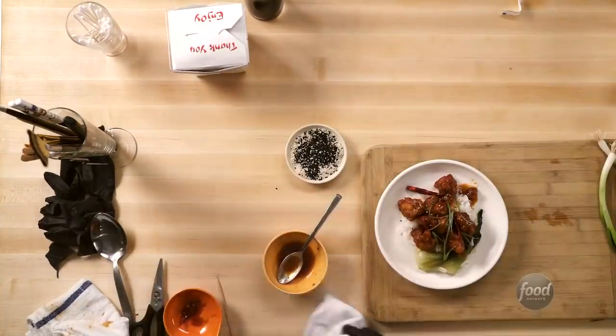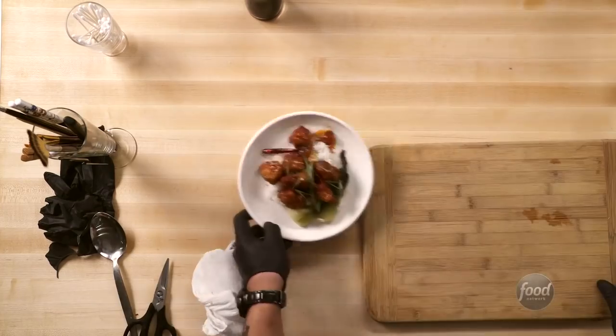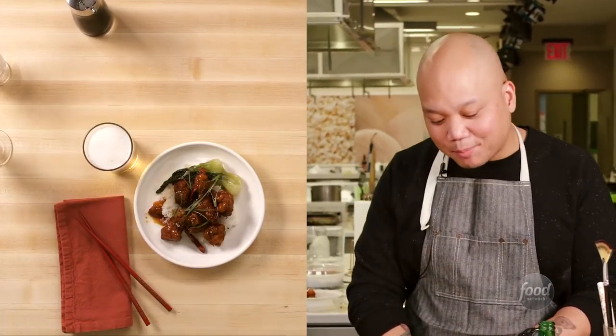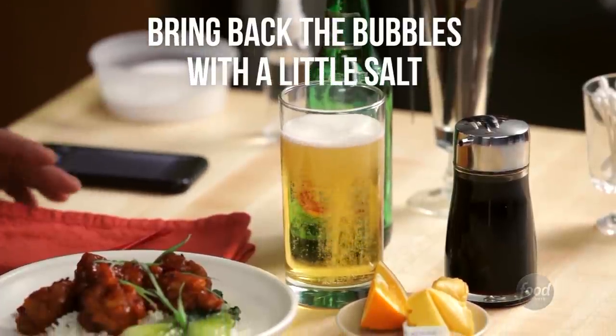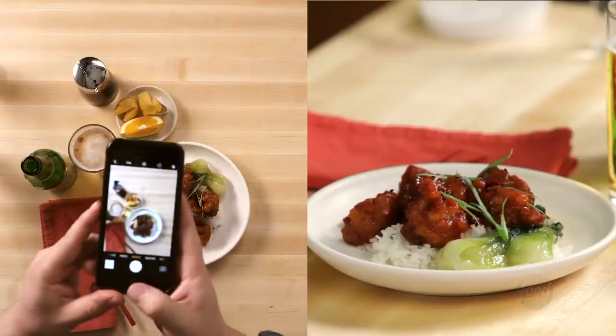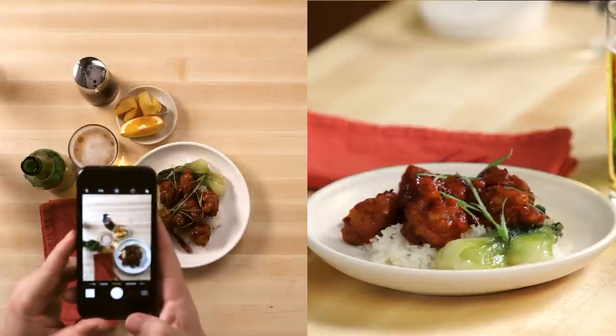So now we're going to set our mood. I want to take everything I don't need out of the picture. I have my dish, my napkins, my chopsticks, some beer. The beer looks like it's getting a little flat, so I can just add a little salt to give it some more bubbles. This is when you do your final look over and set it up for your final shot. And that's how we make Chinese takeout leftovers pretty again.